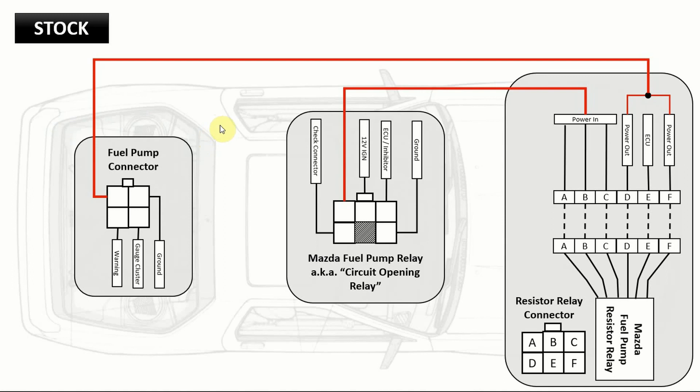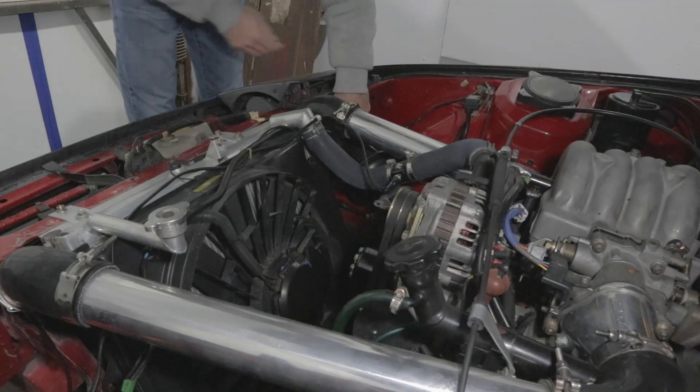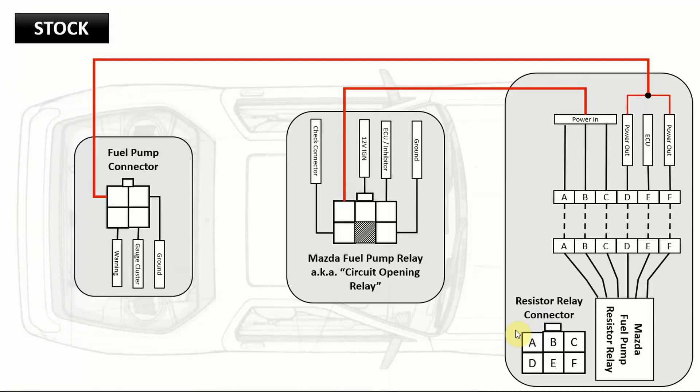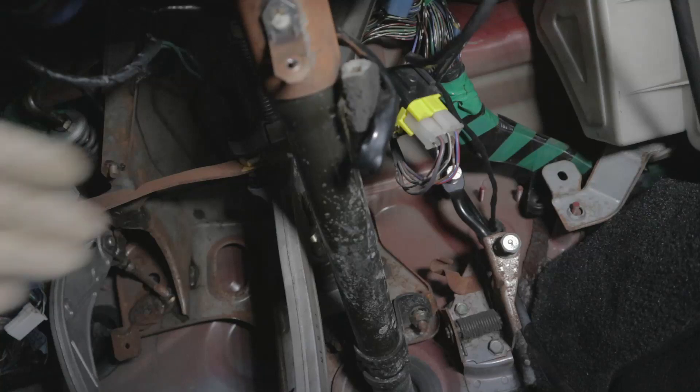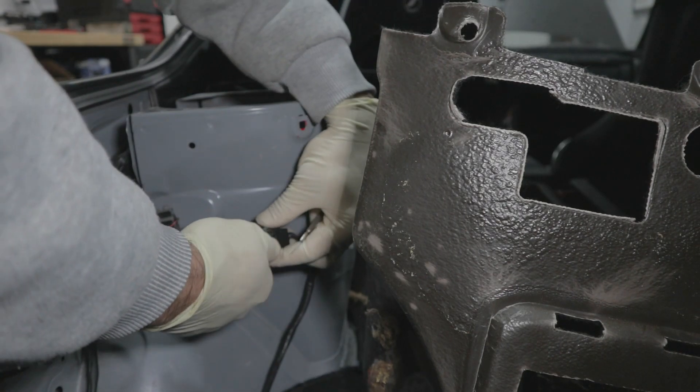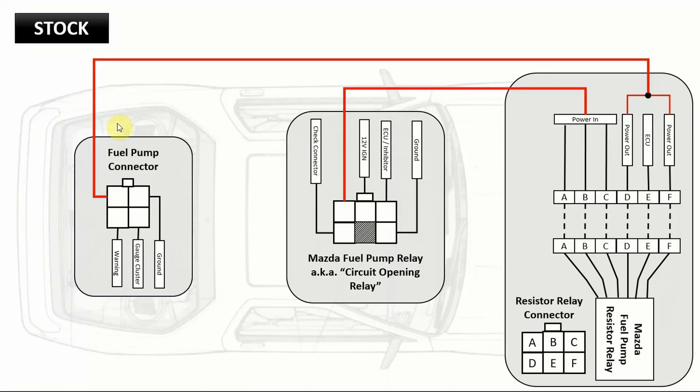This is the same wiring from before, displayed so you can see where connections are going and how the clips are labeled. When you look at these clips, imagine you've unplugged it and you're looking down the barrel — that's the direction we're viewing. The resistor relay is underneath the hood right behind the passenger headlight — you'll probably have to remove your stock air box to access it. The stock fuel pump relay is mounted underneath the dash right next to the steering shaft. The fuel pump connector is in the trunk right behind the shock tower on the driver's side.